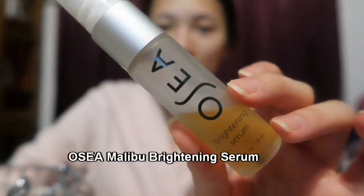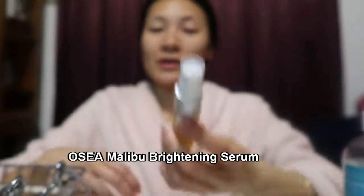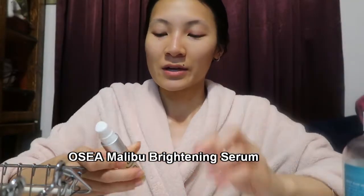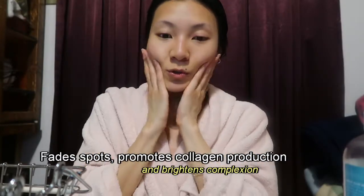My essence is still slightly tacky but pretty much absorbed. Now I'm going in with my vitamin C serum — the Osea Malibu Brightening Serum. It has vitamin C and ferulic acid, and the ferulic acid makes the vitamin C more effective. Every time I buy a vitamin C serum I make sure it has ferulic acid. I take a tiny pump — it's a serum so it's super concentrated. It's an anti-aging product because it fights sun damage and promotes collagen production, which we lose over time. It also brightens my skin. It's so silky — not dimethicone silky, but a very soft serum.